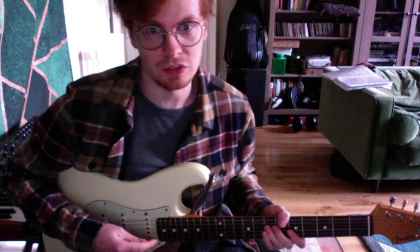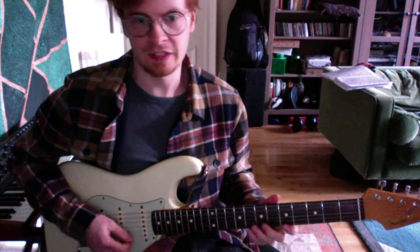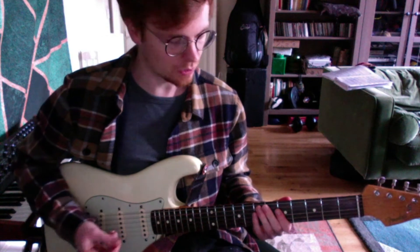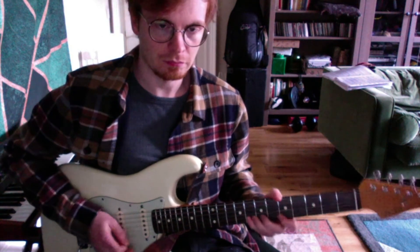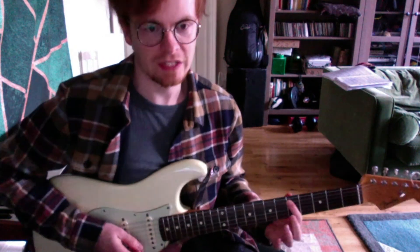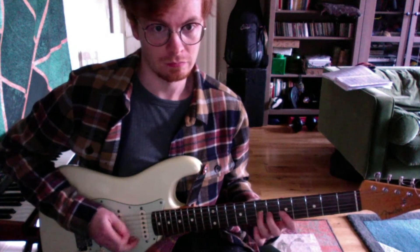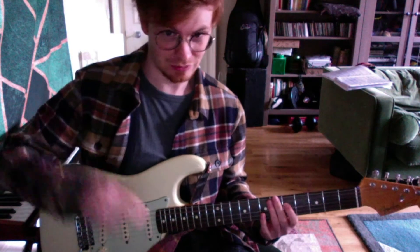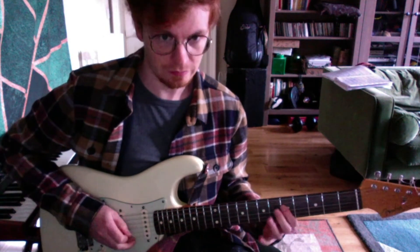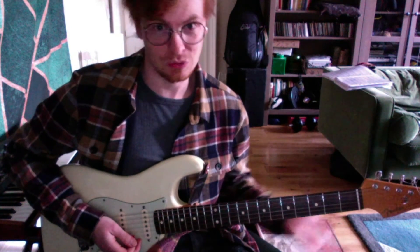It kind of sounds like the Ghostbusters theme, to be honest. And that would be four bars done really, really quickly. Other than that, big scale runs can work really well. What I've done there was started on the A string and went down eight notes. Then I started on the D string and went down — or up — eight notes really. And that's another like two bars done.